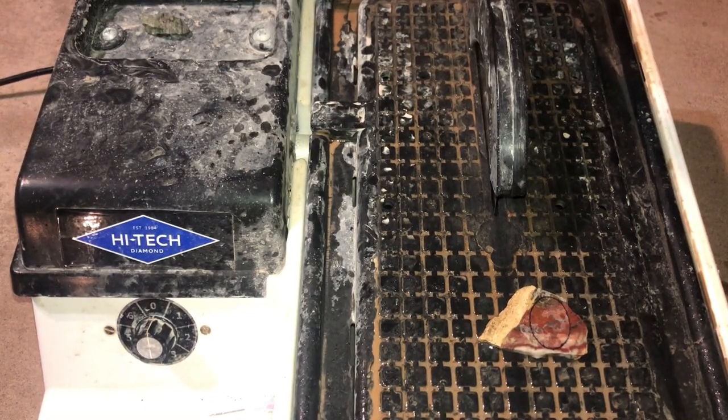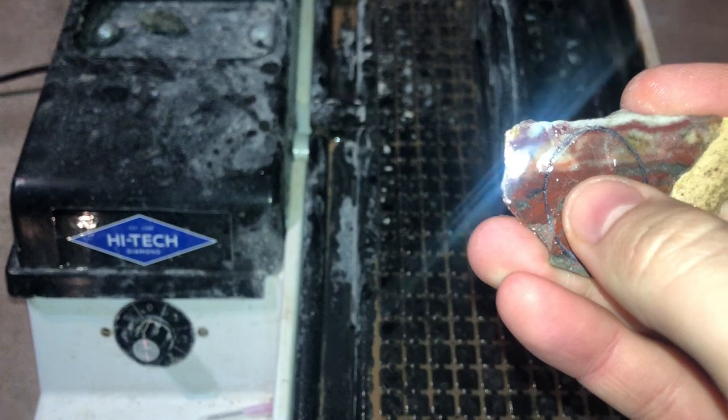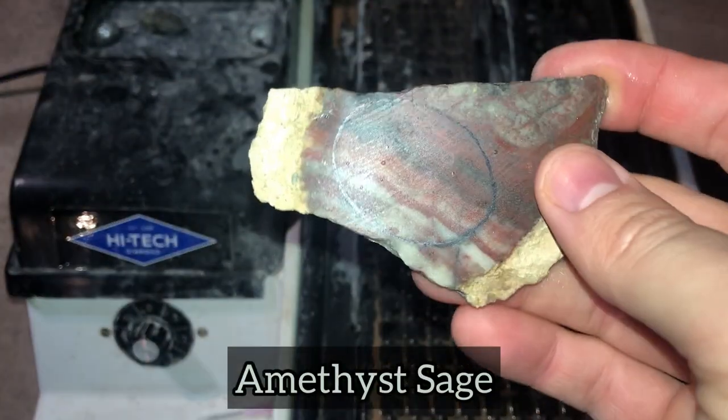For this project we are going to be cutting up some cabs — cab free forms that I drew out using caps on some different slab material. Most of it I do know what it is, some of it I do not, so if you guys recognize it let me know down in the comments. The first piece is amethyst sage — ignore the name on it — and here's another piece of amethyst sage.